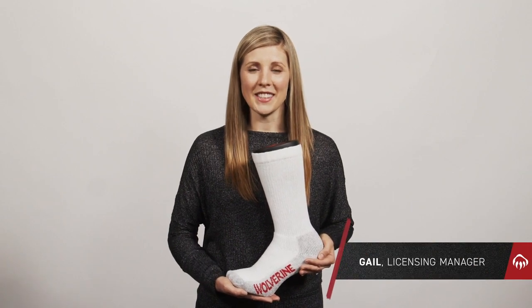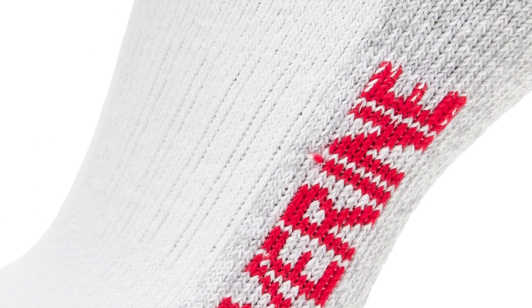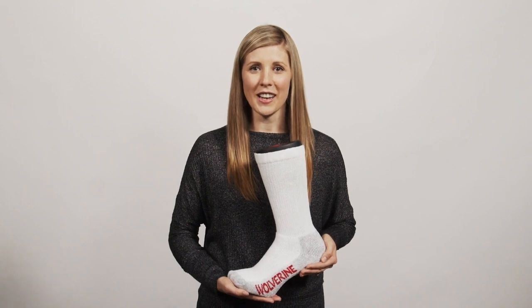Hi, I'm Gail. I'd like you to meet our Steel Toe Cotton Sock. An embedded arch support fights against foot fatigue, and a reinforced heel and toe maximizes protection, so the Steel Toe Cotton Sock can specialize in work safety.